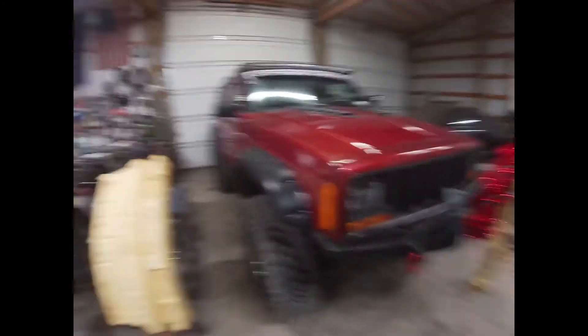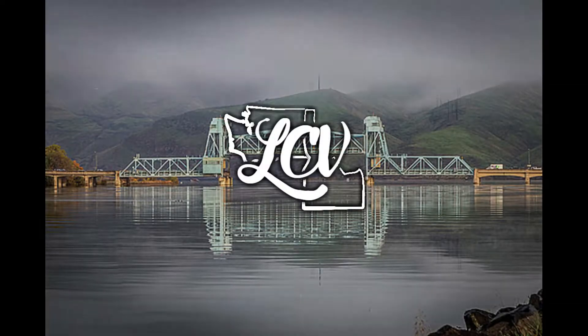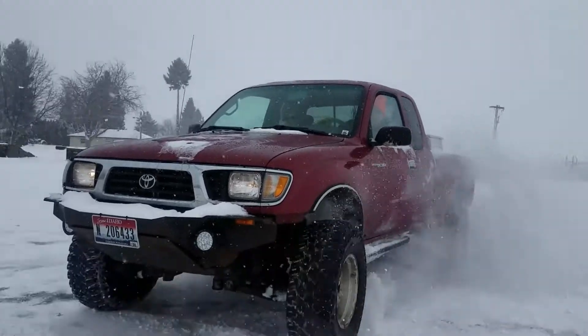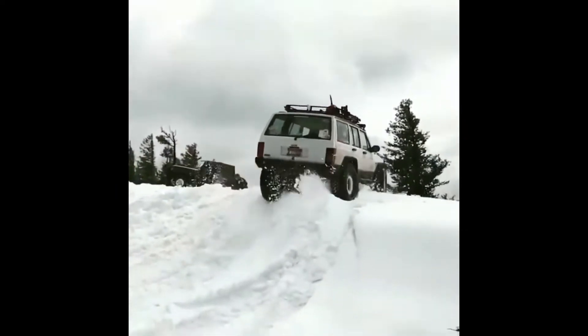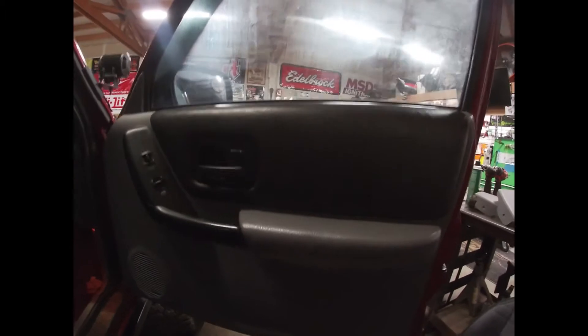Alright guys, today we're gonna be working on my Jeep. We're gonna work on the interior — more of an update kind of interior-wise. My interior has the misty gray, which is a light gray, and the dark agate gray interior.